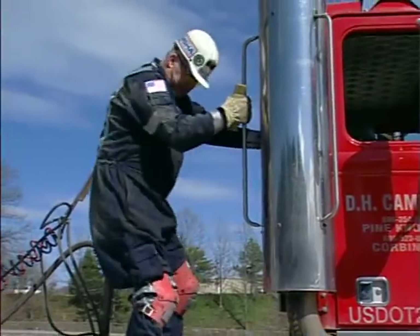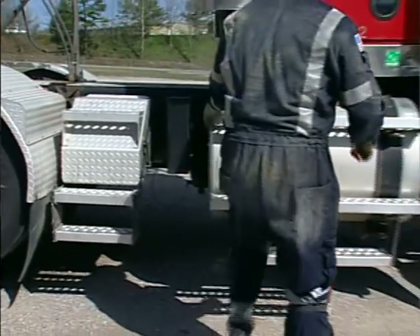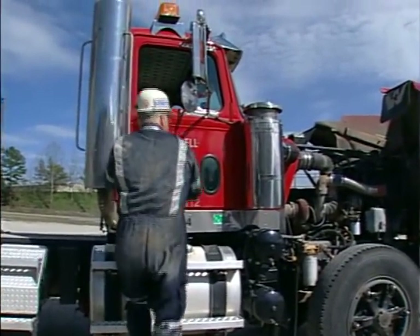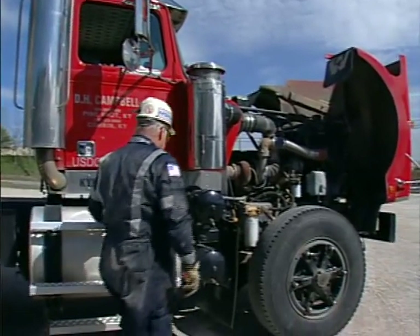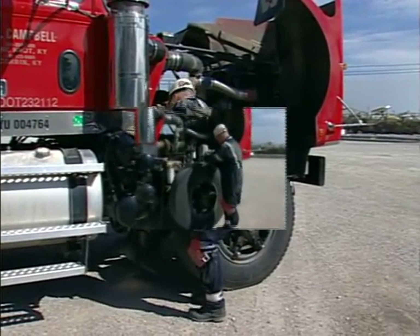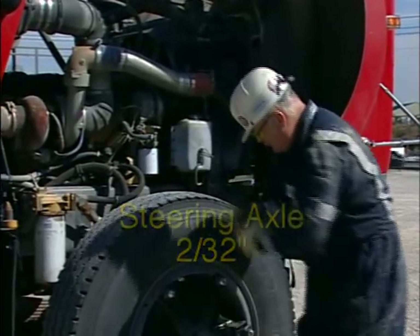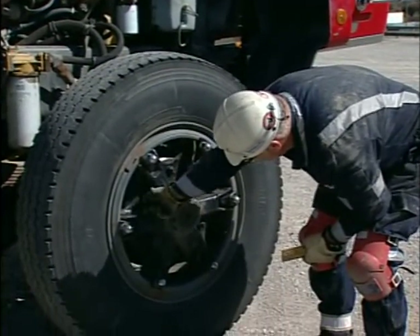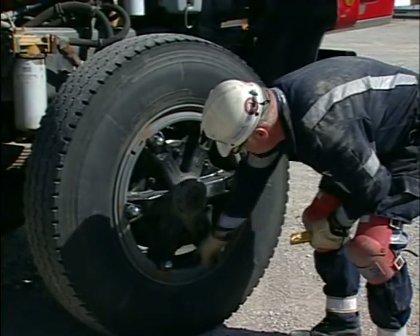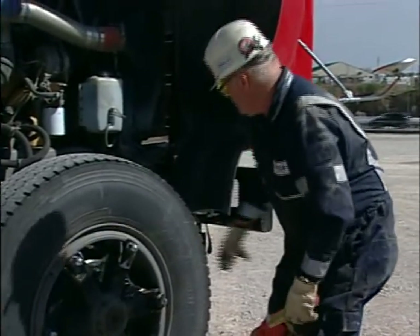As you climb down, check the windows and handholds as you move down the side of the truck. Check the tank, door, the mirrors, and windows. Check the air tanks, making sure they're securely mounted. Check the passenger front wheel for tire tread depth — 2/32nd of an inch. Check the brake drum bolts and the wedges of the wheel bolts and rims. Look at the seating ring to ensure there are no bends or fractures.